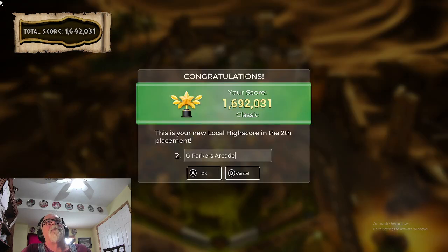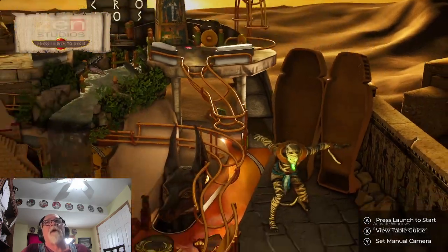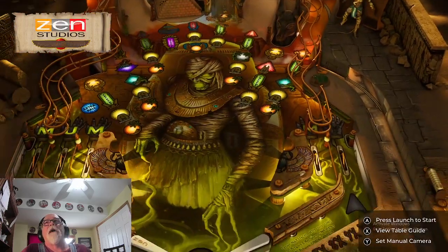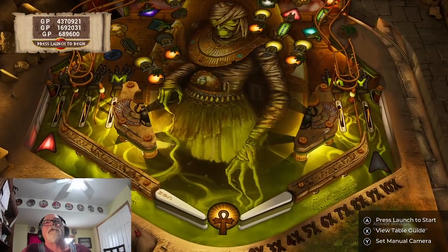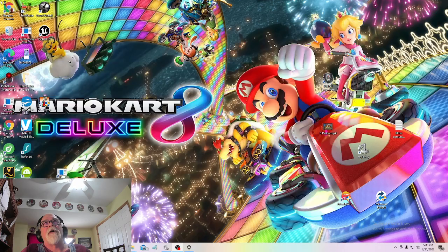I got a score of 1,692,031 on G Parker's Arcade. I hit A, and there's a prompt: 'Press A to launch/start, X to view table guide, Y to set manual camera.' I hit X to see the table guide — and this is exactly what happened to me before. It just... crashed again.